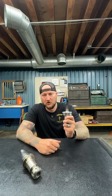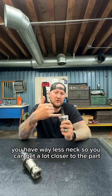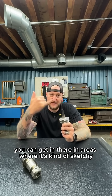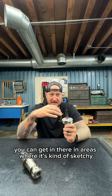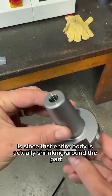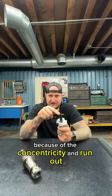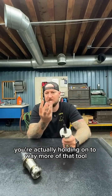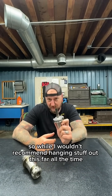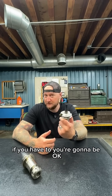Conversely, if we look at heat shrink, look at a tool holder like this. You have way less neck, so you can get a lot closer to the part. You can get in there in areas where it's kind of sketchy. The other thing is, since that entire body is actually shrinking around the part, because of the concentricity and runout, you're actually holding on to way more of that tool. So while I wouldn't recommend hanging stuff out this far all the time, if you have to, you're going to be okay.